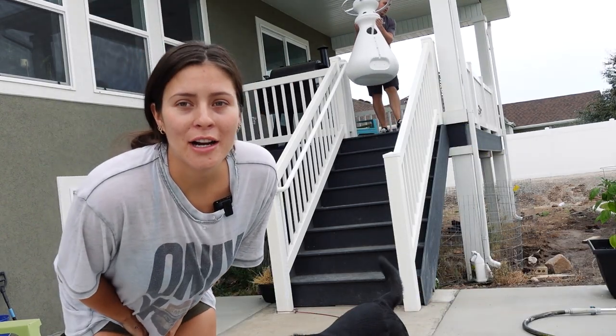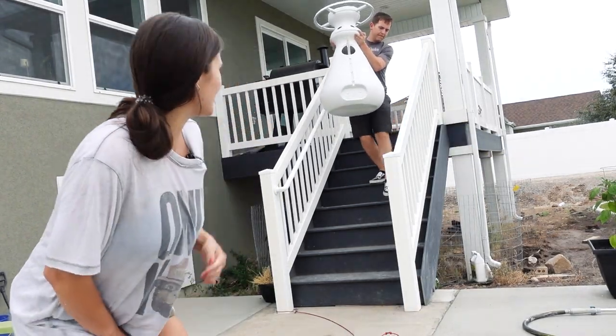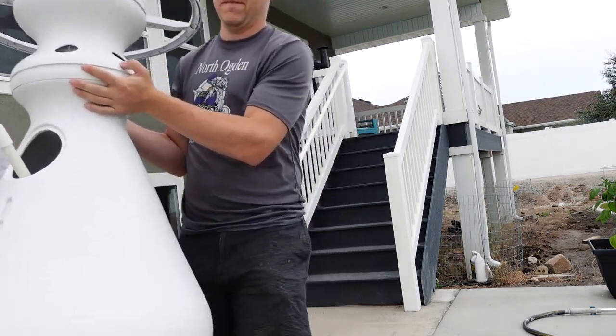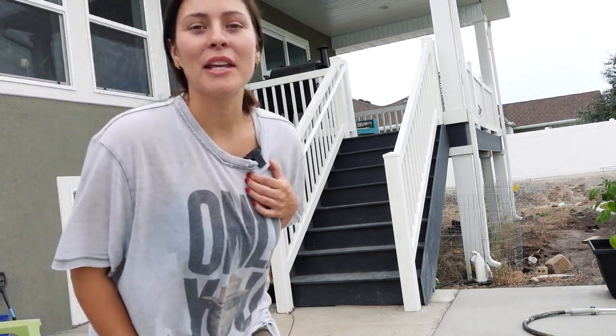If you follow me on Instagram, you've seen the grow tower. It has four layers, so we can plant 24 little veggies in it. We just got the veggie sprouts in the mail. I used to have it inside — you can do it inside or outside — but now that it's summer, I'm going to have it outside.